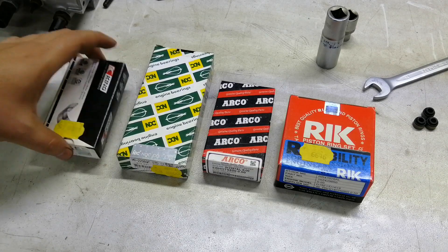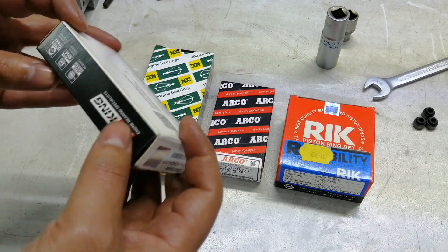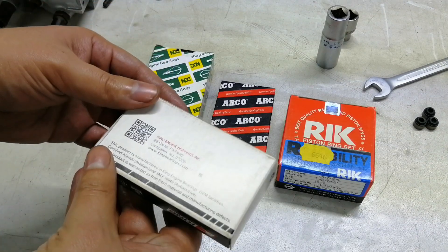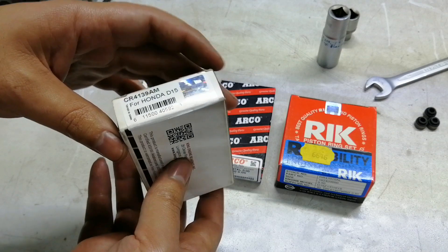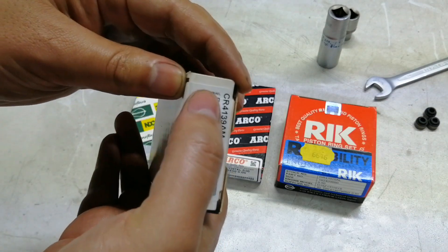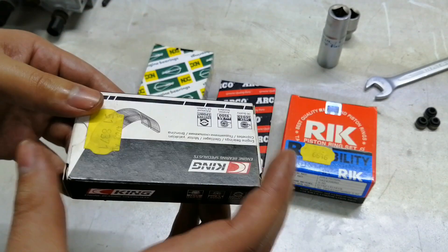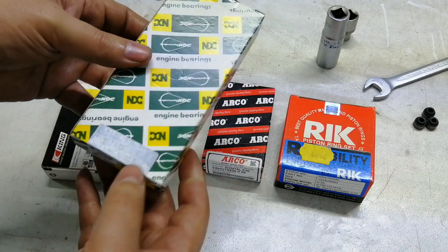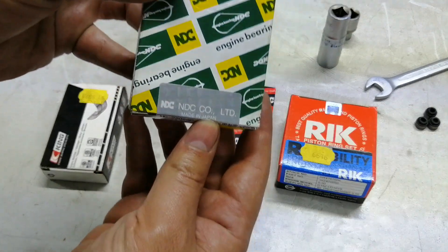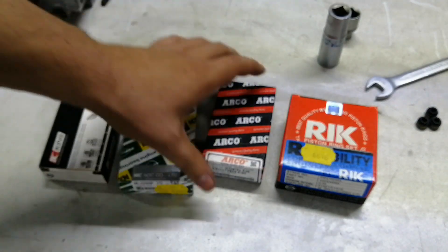Okay, so this is the rings and bearings I got. I'm hoping these are the mains because I know this is a good brand. I'm not sure where it's made — oh, it says made in Israel. I did not expect that. Anyway, I know this is a good part. Now these are NDC — oh, made in Japan. You just know that's a good part as well.